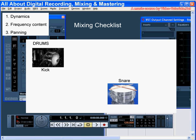Keep the snare limited to its function — keeping the beat. You need to hear it, but you don't need a metronome thudding through your song.